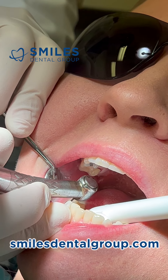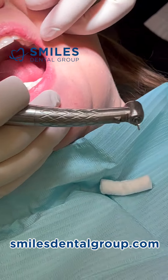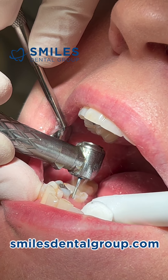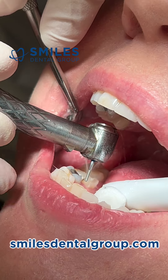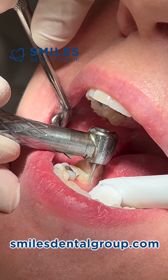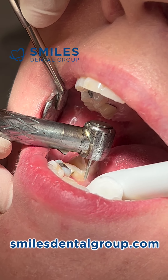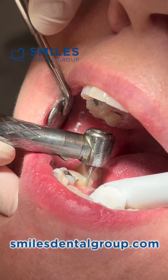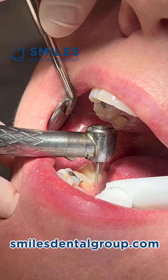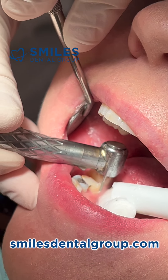I like the shoulder-style diamonds, which are essentially cylindrical, because they make a nice distinct margin. You can get these shoulder-type diamonds in fairly narrow diameters. This one is just over one millimeter — maybe one and a quarter millimeters in diameter — just slightly larger than a 557 carbide bur.